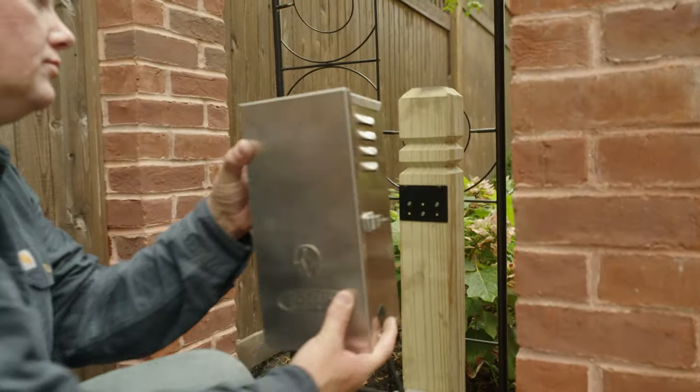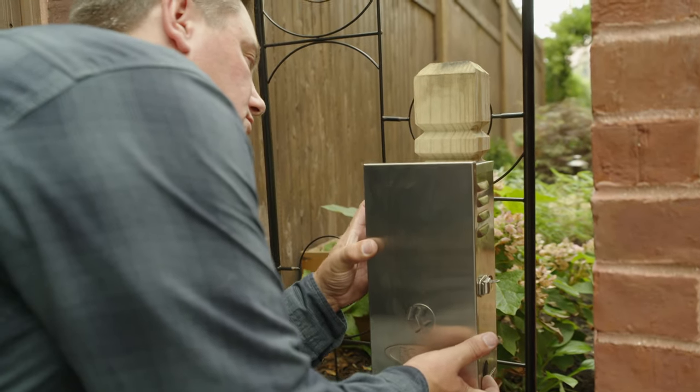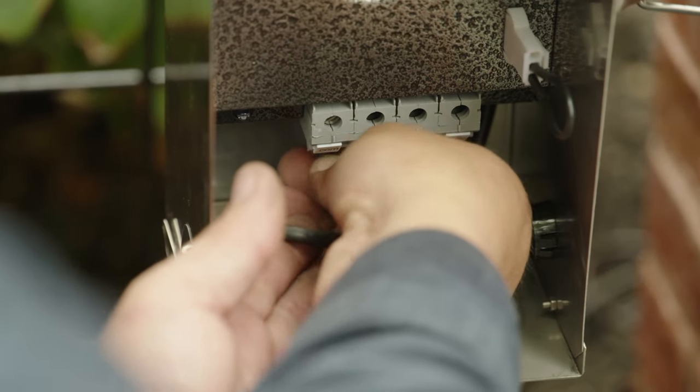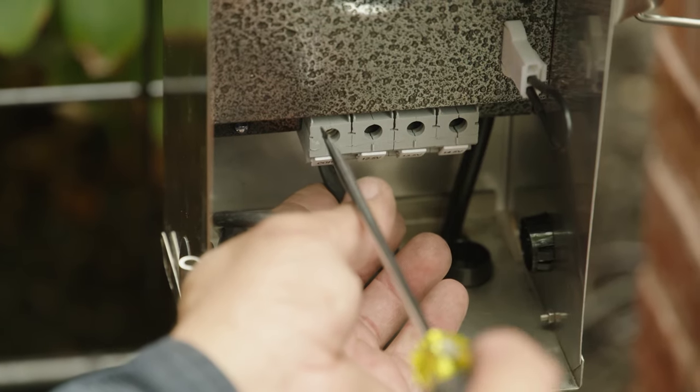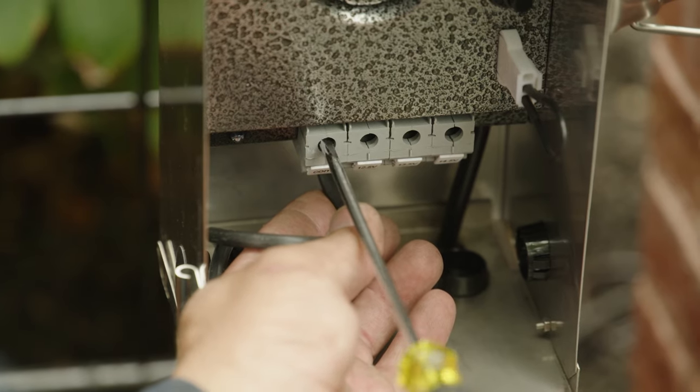At the existing receptacle, I'm going to install the transformer. This unit plugs directly into our 120-volt receptacle that's already there, and then it converts that to roughly 12 volts AC. We take our two-wire that we just ran to all the lights, come up inside, put one to the common terminal, one to the 12-volt terminal, and that gives us our low voltage.